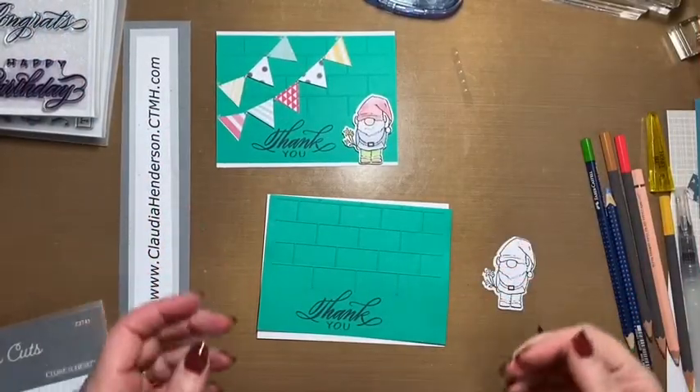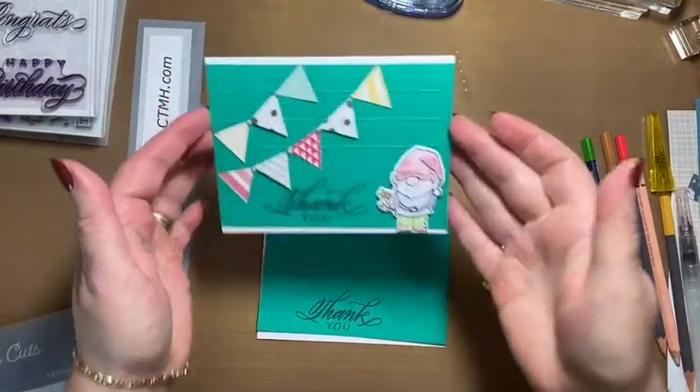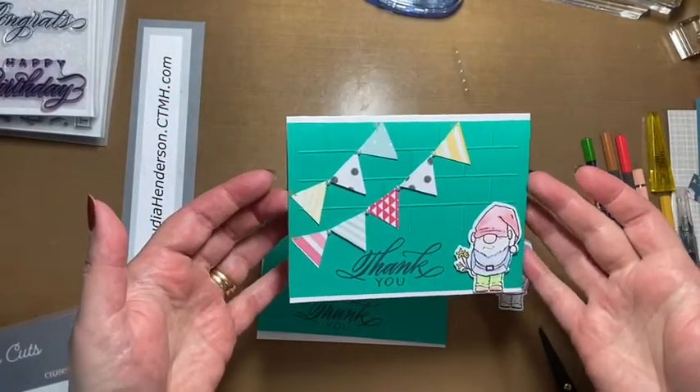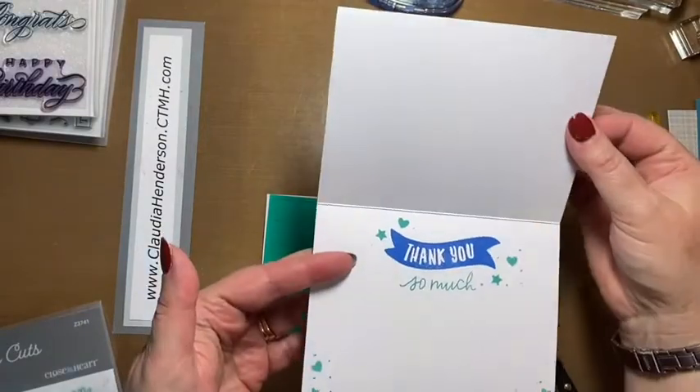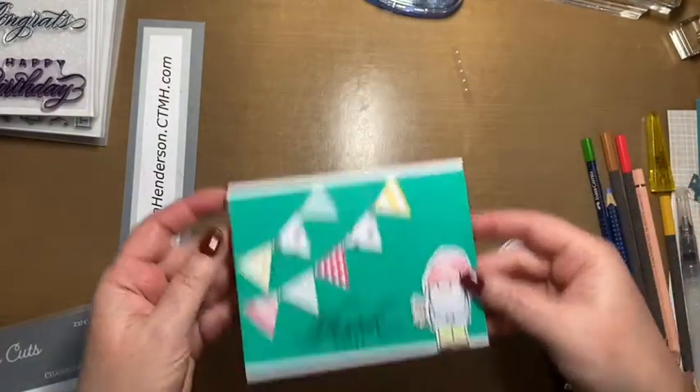Hello everyone, welcome to another quick card making class. Today we're making this cute little thank you card. I already stamped 'thank you so much' on the inside with a couple hearts and stars.